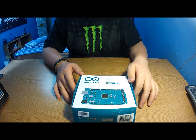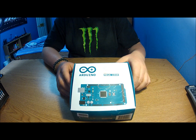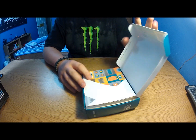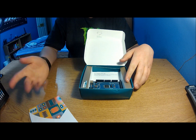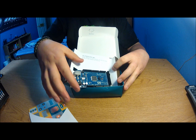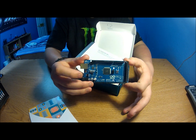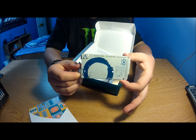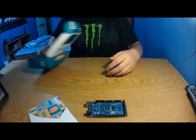Today I'm doing an unboxing of the Arduino Mega 2560. The box is all crinkled up but that's how I got it in the mail. Opening it up, there's a guide but nothing really useful in there. Here's the board — the Mega 2560. This is the actual Italian one, not a fake. I paid $46 for it on eBay, so not too bad.